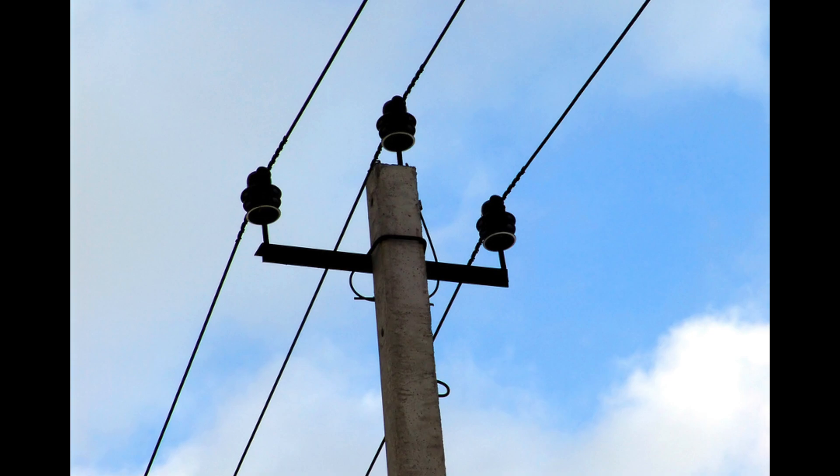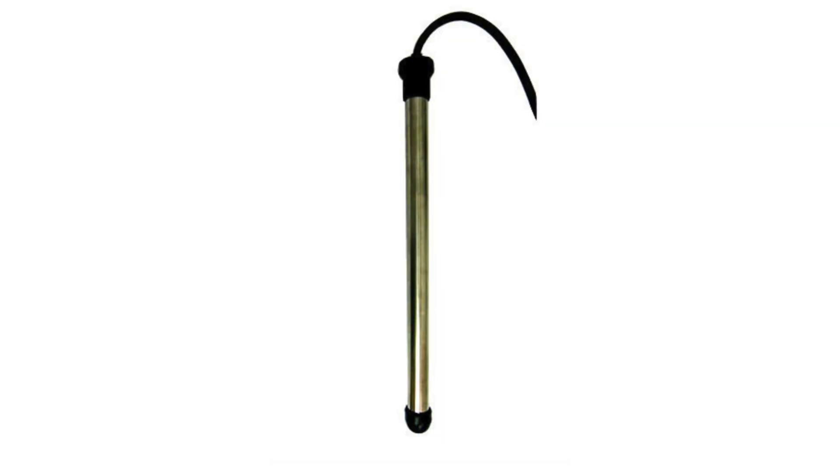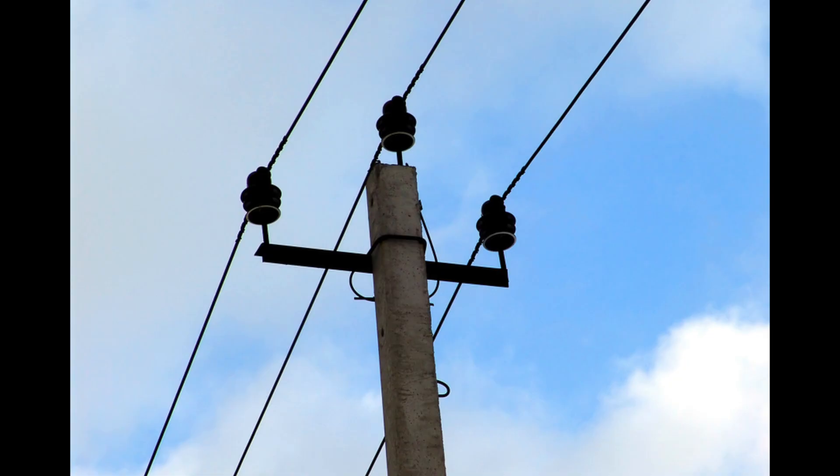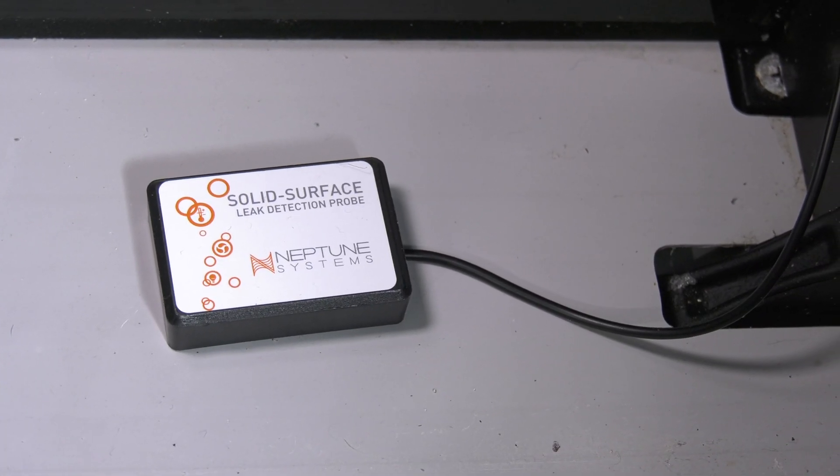Power: if an outlet is drawing too much current, I'll get an alert — for example, if a heater goes wonky. I'll also get a notification if the power goes out or if the Apex goes offline. Salinity and ORP will also be monitored. Water on floor: if water is detected on the inside of the stand or behind the stand, I'll get a notification.